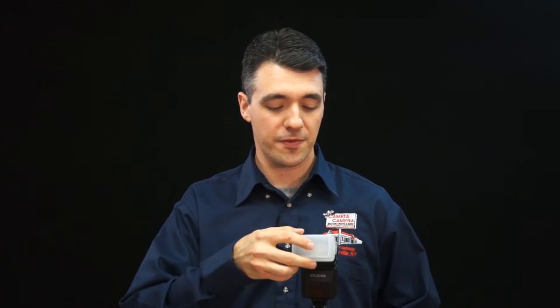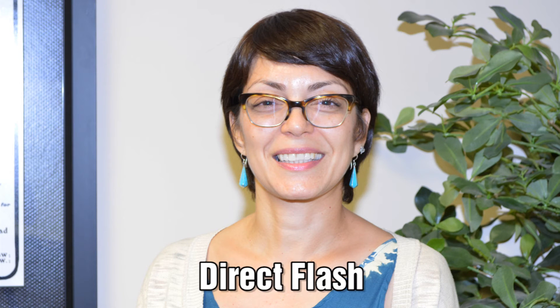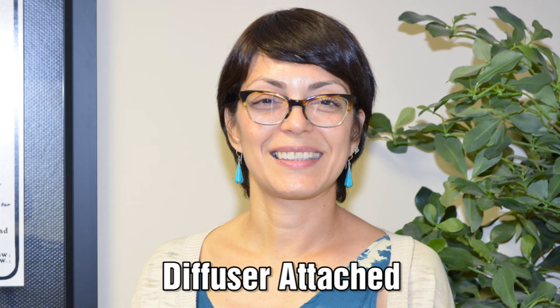For example, when taking a portrait, pointing your flash straight at your subject will result in bright but harsh lighting and dark shadows. To soften the light, there are several things you can do. The simplest option is to attach a diffuser. This will spread the light out over a wider area, decreasing shadows and softening highlights. There are dozens of diffusers on the market, so check out Kometa.com to find one that will fit this flash.